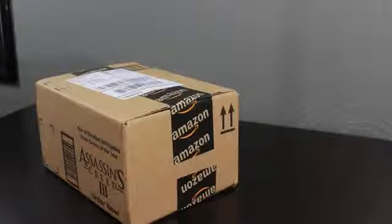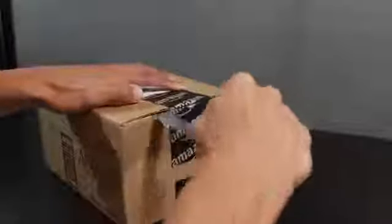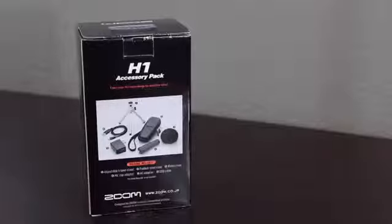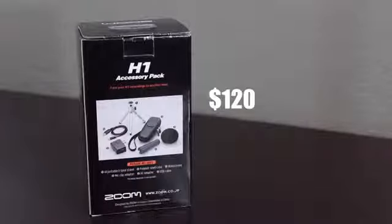We're going to be taking a look at the accessories pack for the Zoom H1 Handy Recorder. I'm going to be showing you each and everything that comes in the package and how it's helpful. Standalone the accessories pack is $22, and as a bundle with the mic it comes out to around $120. Getting into this package, you'll be greeted with a white box that includes all the accessories.